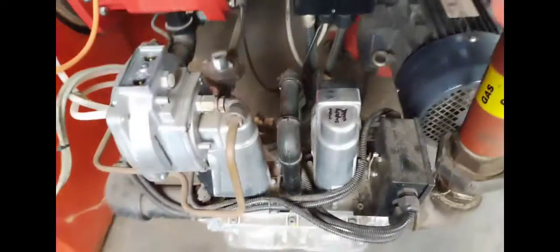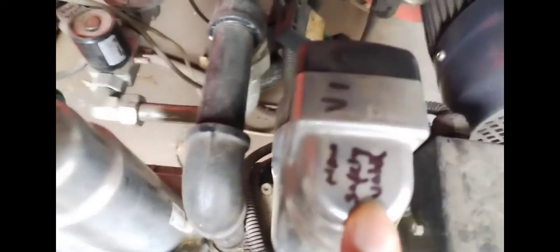Here I can check my combustion head pressure with my air and gas mixture. I've written 'main safety valve' on here for you to see.